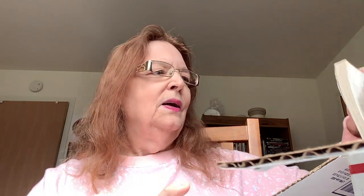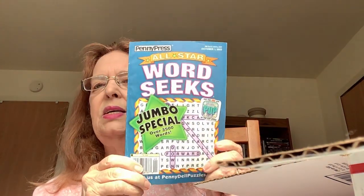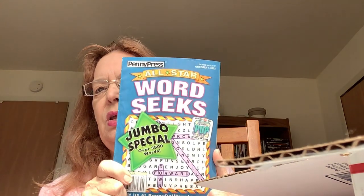And then I got this fancy, dancy ink pen. Every time I use it I will think of you, Carly. Purple, too — emerald green is my favorite color and purple is a close second. And here's a word seek puzzle book. These are great for relaxing and I will certainly enjoy that.